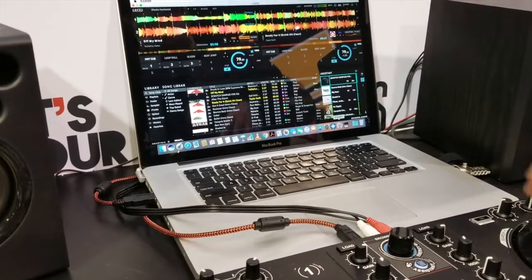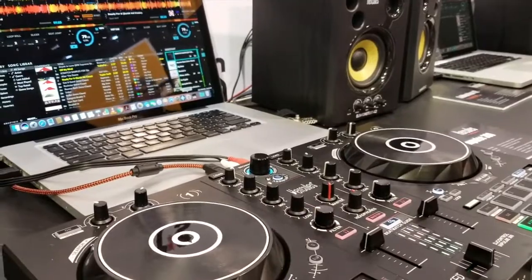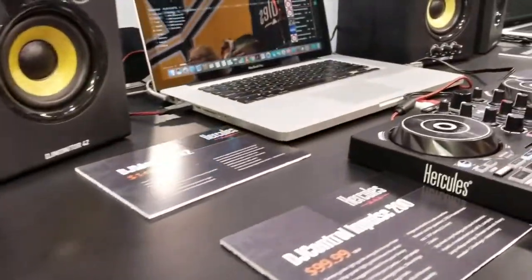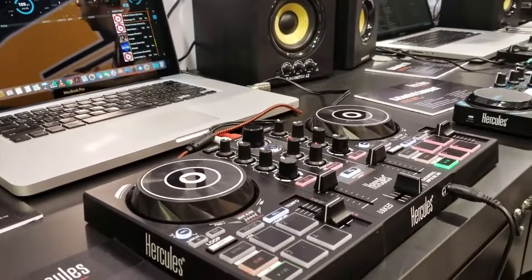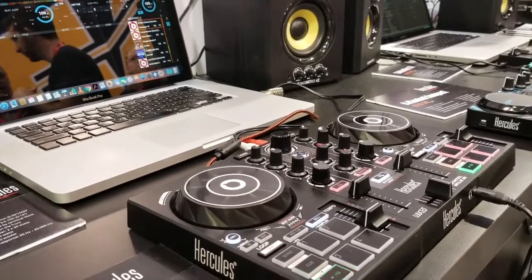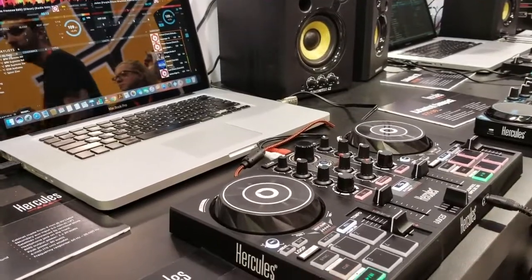We do have a built-in audio interface, with RCA outputs and a headphone jack on the front side. We have two different models. The InPulse 300, which is shipping now, goes for $199. And then we have the smaller InPulse 200 that's a little more portable with all the same features. We're still running the beatmatch guide, still have the music assistant and energy bar — we just slim it down to a four-pad system versus the eight, and the effects are all done on the pad system. So that's what we've got for the InPulse lineup.